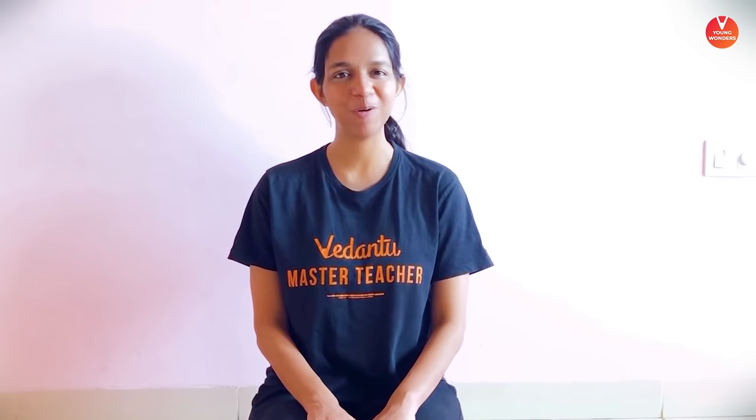Hello everyone, welcome to the very first class of Vedantu's yoga practice. This is your master teacher Surabhi Gupta. Namaste. Today's practice we are going to set an intention to calm your mind. Let's begin.